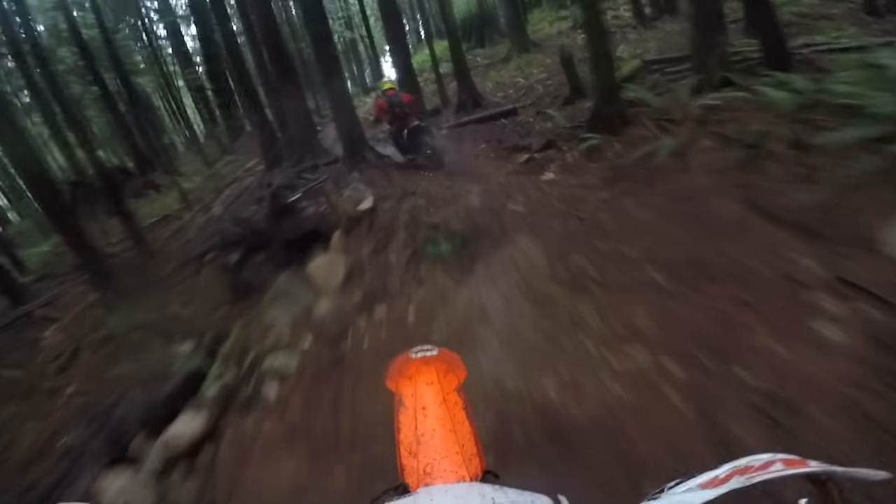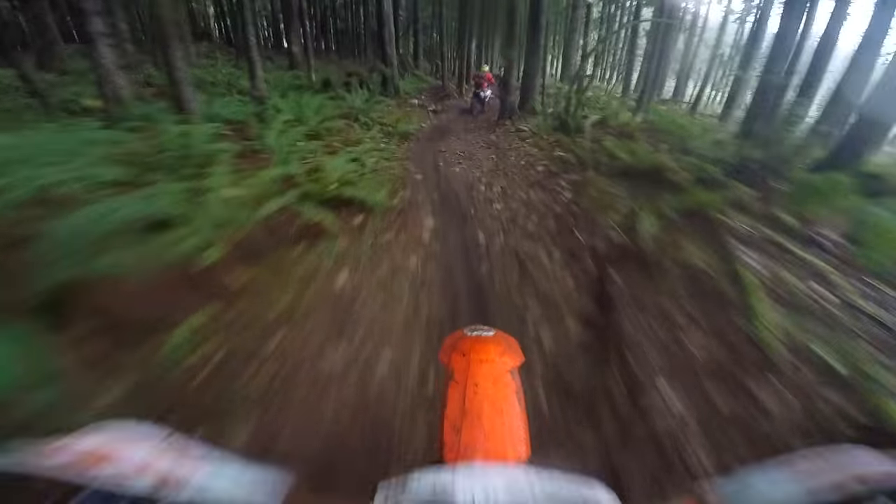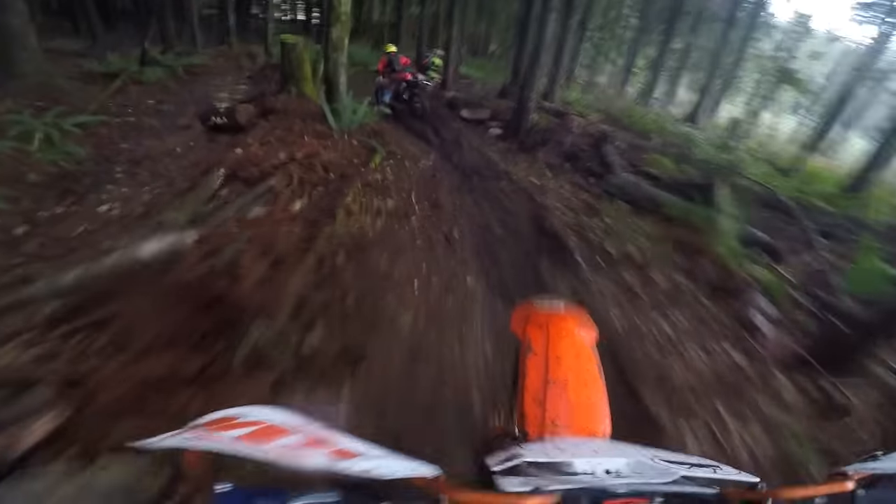I thought the stock tires performed pretty well on this bike. Since then I've tried several other tires. Probably the best performing tire I've used so far is the Pirelli MT 16, which I would say is probably one of the best overall value tires — it performs well and lasts quite a long time. My favorite tire on the front so far is the one I'm currently running, which is the Bridgestone Battlecross X30.